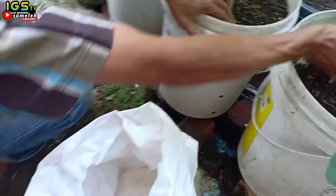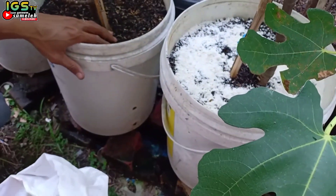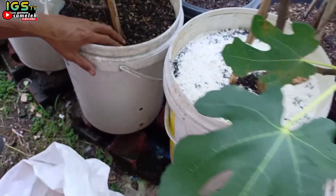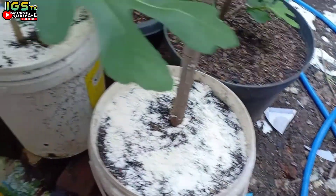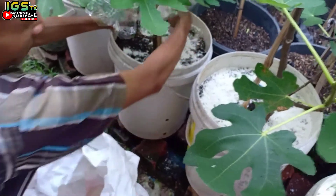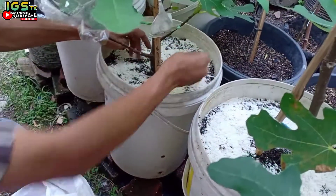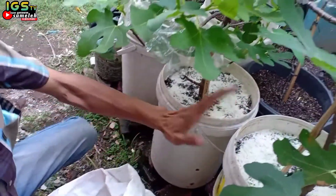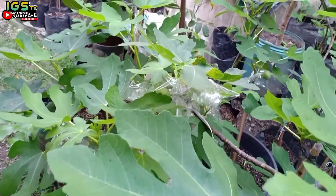Seperti ini, sahabat-sahabat. Satu genggam atau dua genggam cukup. Di samping fungsi dari dolomit adalah untuk menaikkan pH tanah, juga membantu kesuburan dan kemaksimalan kompos yang kita gunakan pada tabulampot-tabulampot kita.